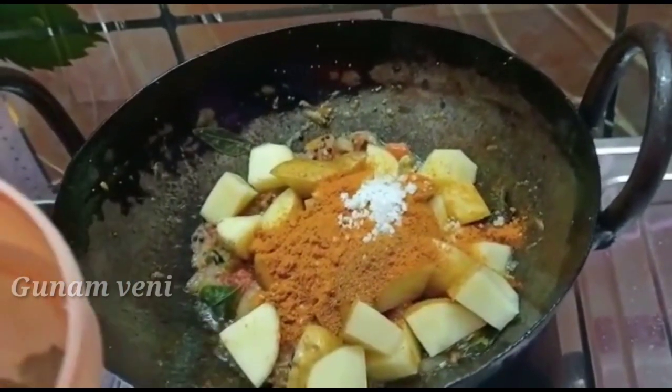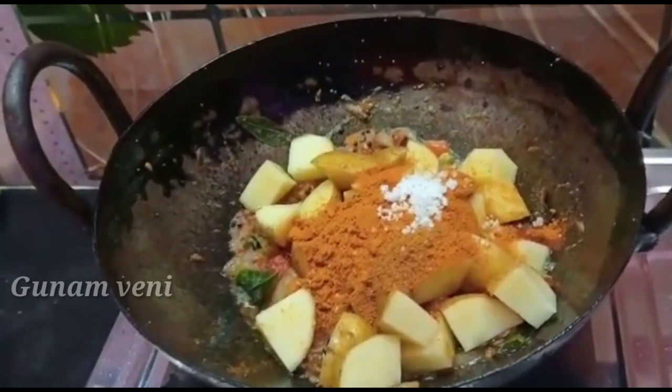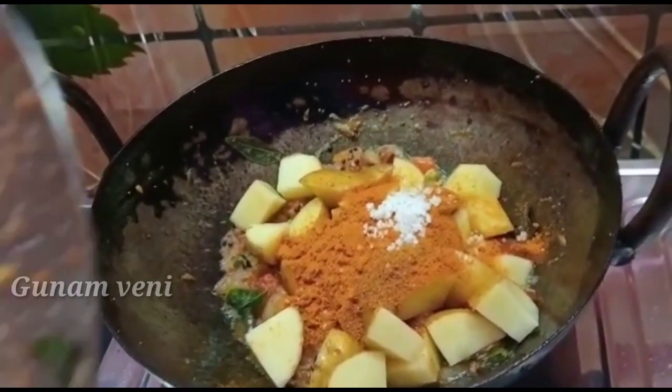When you cut the oil in it, you can use it as a bit to make it too. Make that oil in the pot. Mix it well.